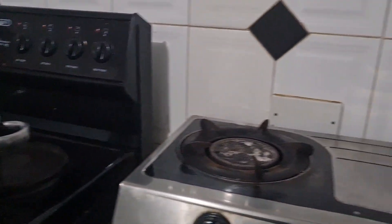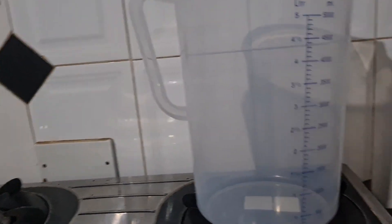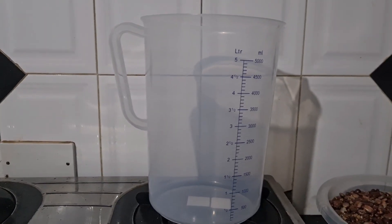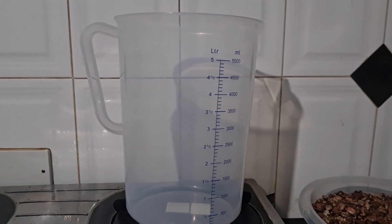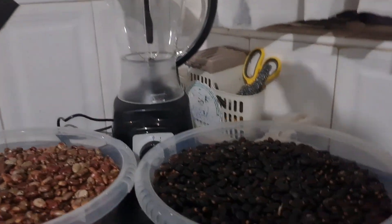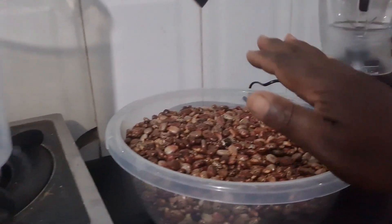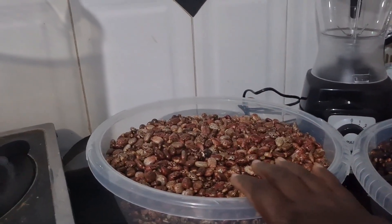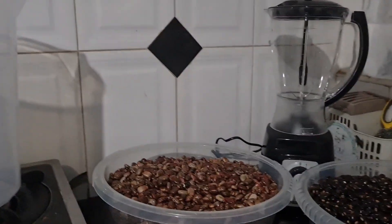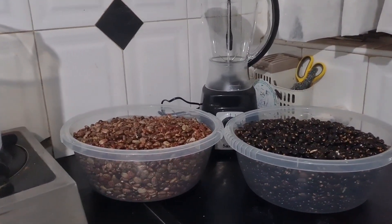Here I have got two bowls with an equal amount of seeds. This is the black Jamaican castor seeds — I've got 2.85 kilograms of this. We will be showing you the oil content and I've got a measuring jug ready. Today I will be showing you the results of the Jamaican castor seeds, and then hopefully tomorrow I will also show you the results of the Zanzibar castor seeds. Then we will make a comparison and see which one gives us more oil content of the two.